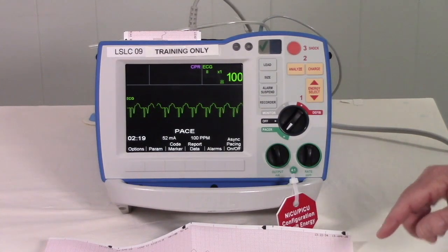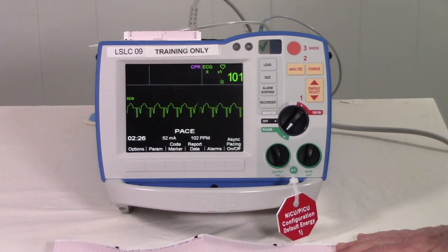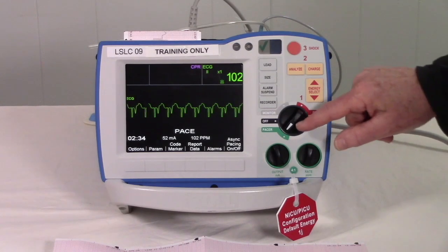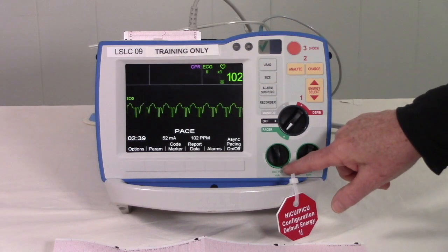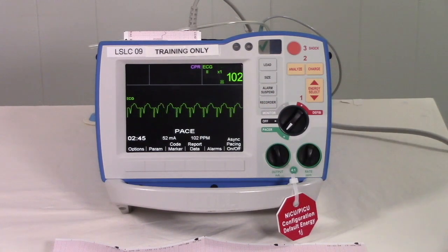If you need to change the rate, you can do so at any time. In review, for pacing with the Zoll R-Series: the patient needs pads and leads, turn it to pace, set your rate, and increase output until you have good electrical capture. Once you do, check for good mechanical capture and improvement of patient condition.